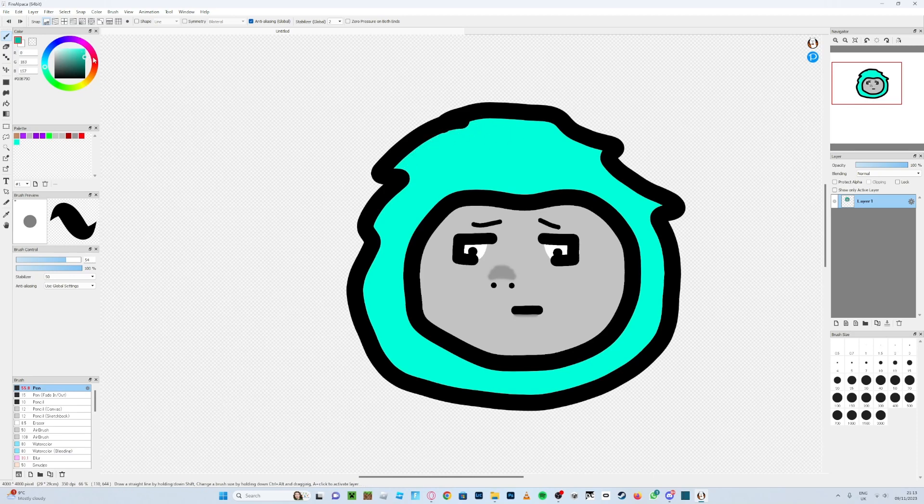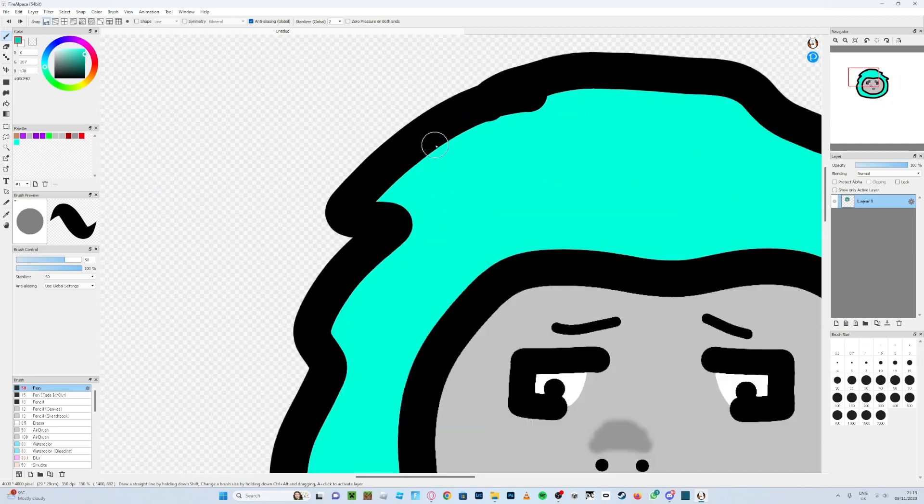It's your choice how dark you do the shading — it's your profile picture. I'm going to go with about that shade. Change the brush size to something suitable. You can turn stabilization up or down depending on what you're used to. When doing corners you might not get exactly what you want, so just go back and retry until you get it right.